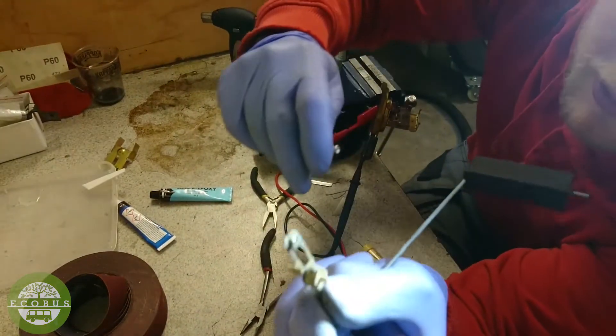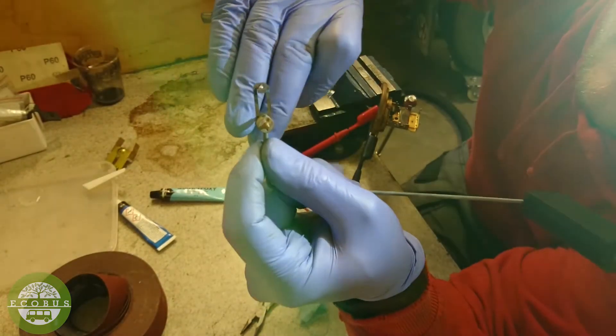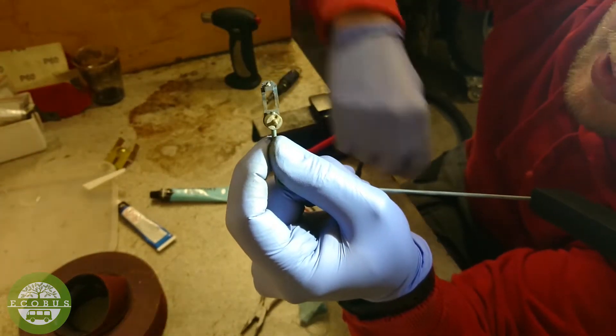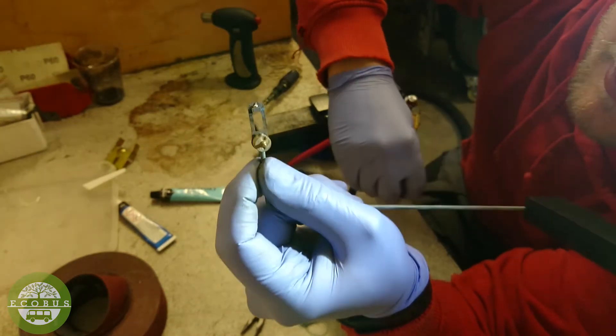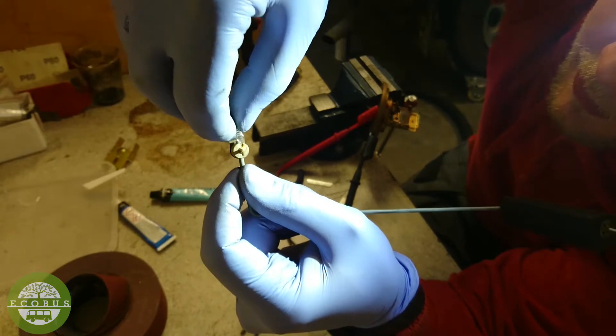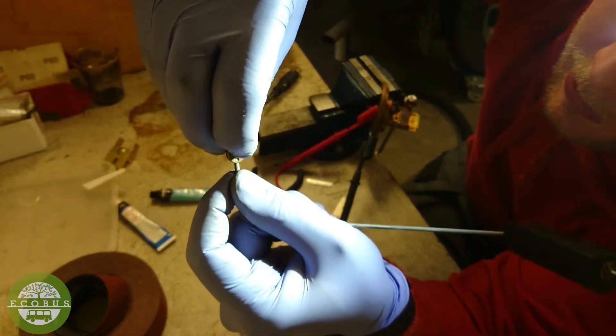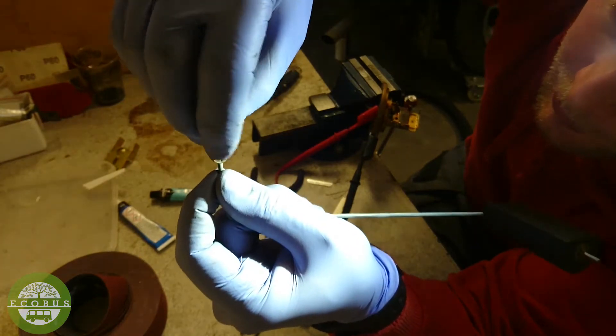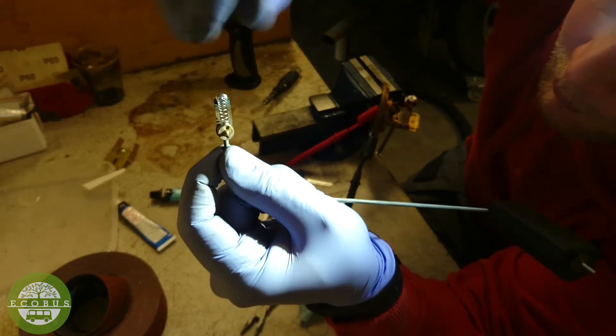There is supposed to be a small spring here and I kind of lost it. But what's a great source for small springs? Old pens. I found this spring — I might shorten it a little bit as it seems a bit long, but it fits really well.